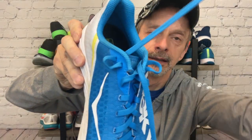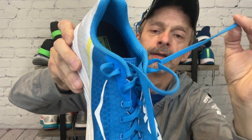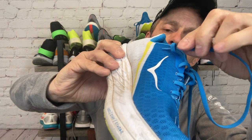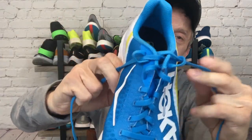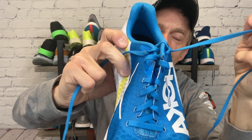Then take this side and poke it right through that opening on the other side, then do the same on this side: take the lace, cross it over, and poke it through the loop that you created. Now all you have to do is cinch your shoe down and tie it the rest of the way as you normally would. That's it — that's a runner's knot.